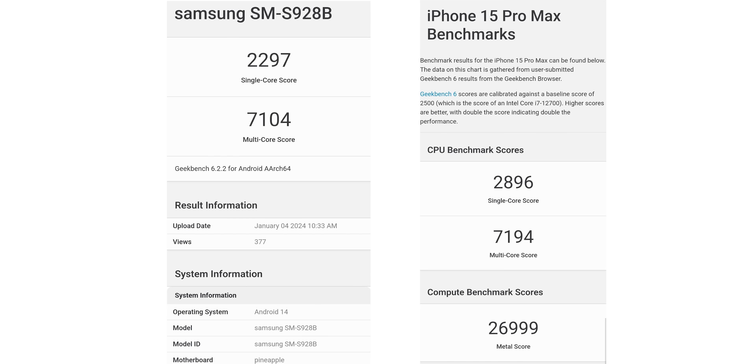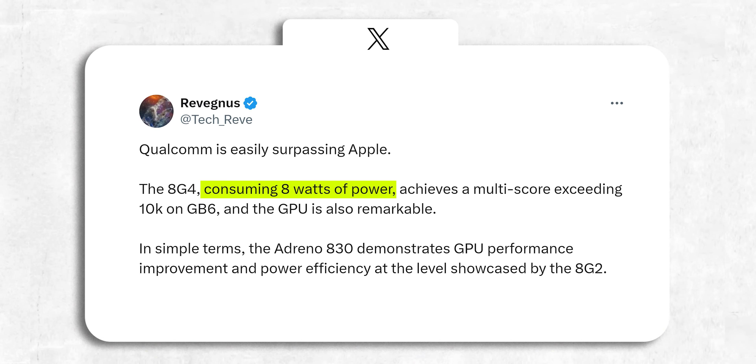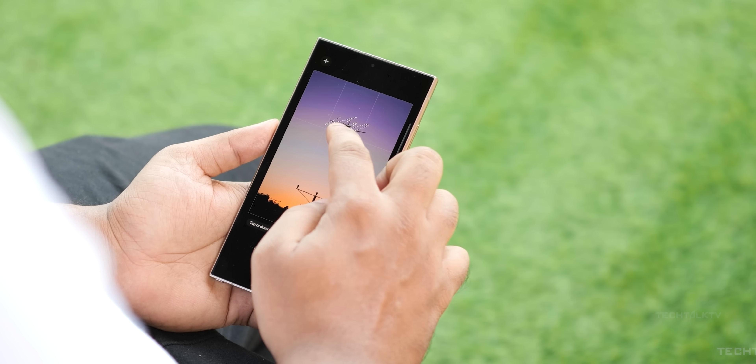Let me throw in some context — check out the scores for the S24 Ultra and the iPhone 15 Pro Max. It's like a massive performance gap, no kidding. It's pulling off these scores with just 8 watts of power compared to its predecessor's 11 watts. That's a big jump in power efficiency.